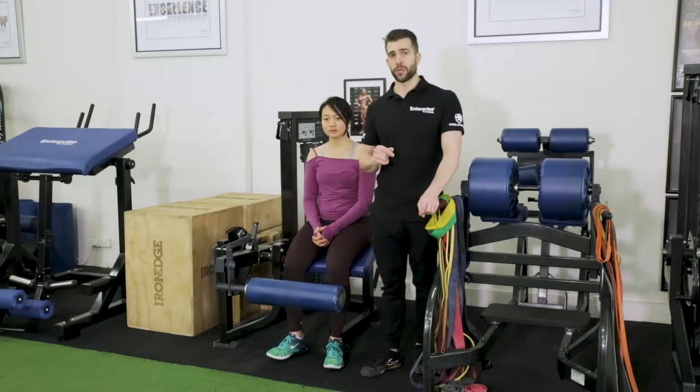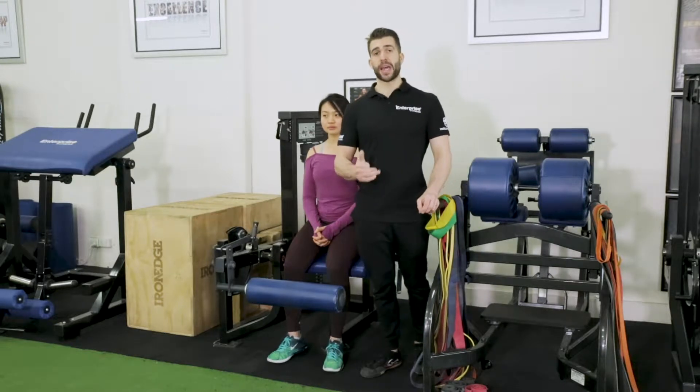Some key things to understand with dorsiflexion: you are going to be able to handle more load in dorsiflexion, which is really great for overloading the hamstrings because you've got the recruitment of the gastrocnemius, which is part of the calf.